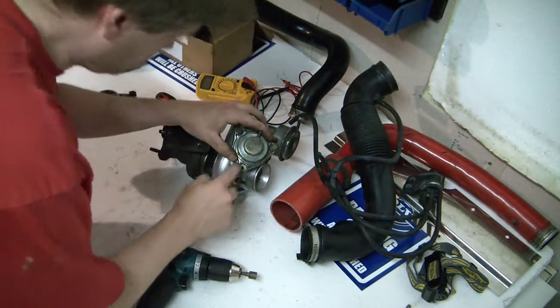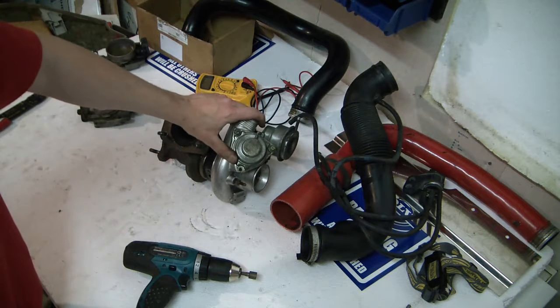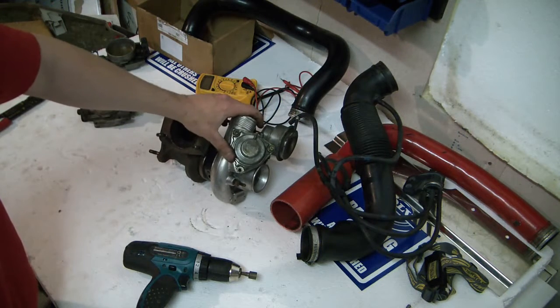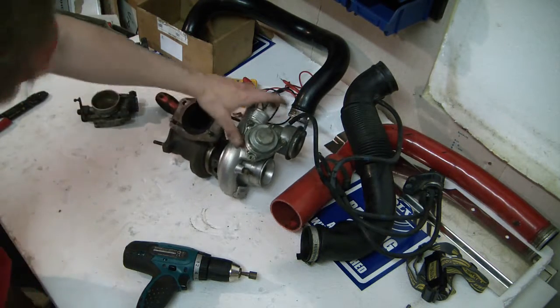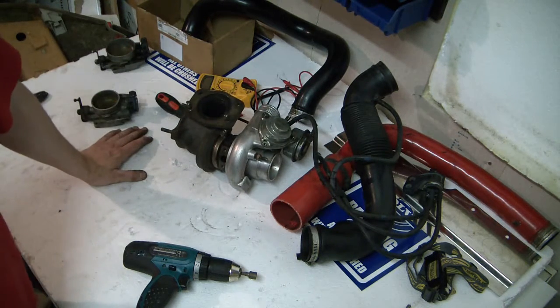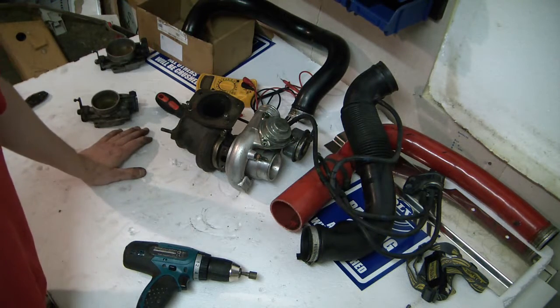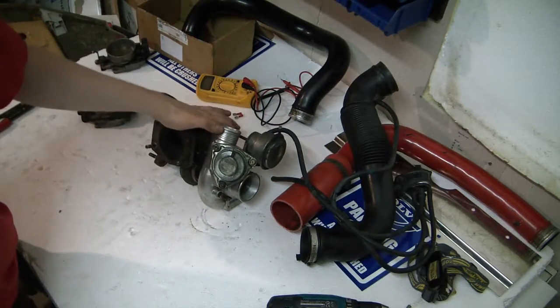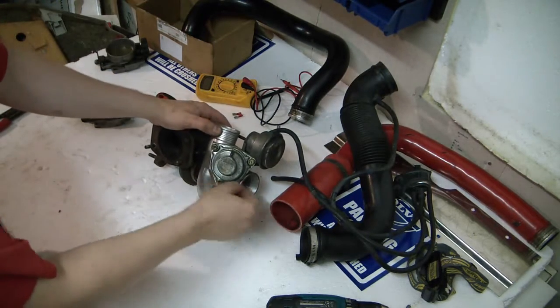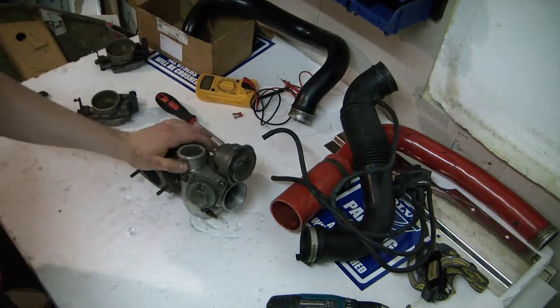False alarm — the threads were fine and I was able to put this turbo back together. One final thing: these leads are from the factory and are now about 20 years old. They become very brittle and will break.